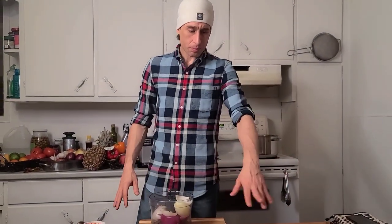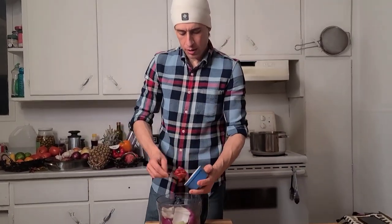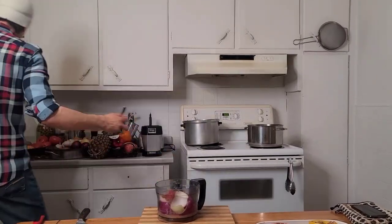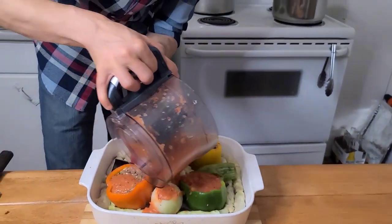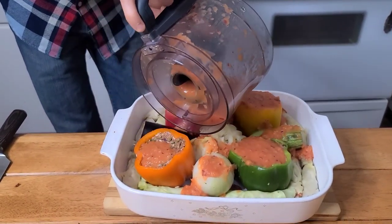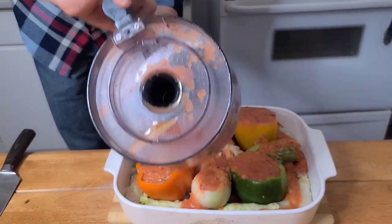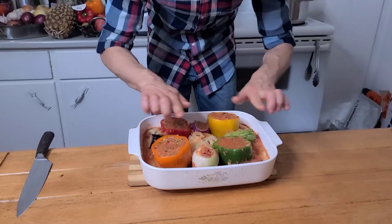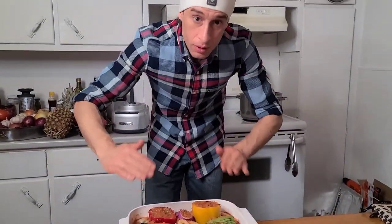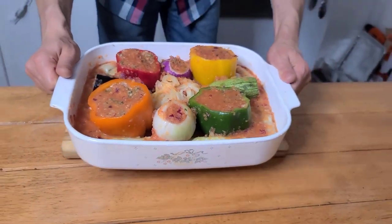So guys, the rest of the vegetables — once we've stuffed everything — we blend with the rest of the sauce and one cup of water, and we put the sauce everywhere. Always when you cook, even if you cook cabbage only, just cover them — not over the cabbage, just to the same level with the cabbage. Like how you cook rice: one cup or one and a quarter cups of water per cup of rice. We just need to cook the rice inside.